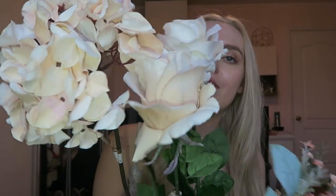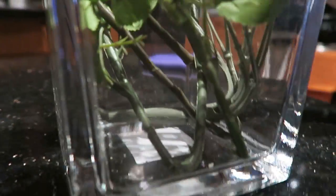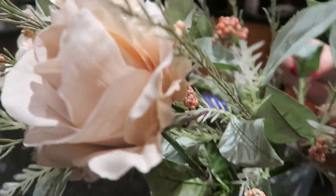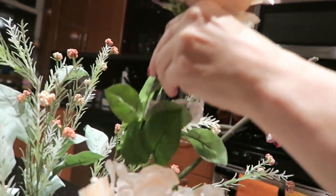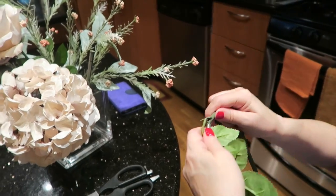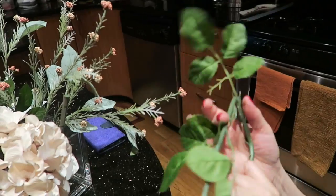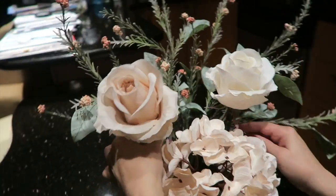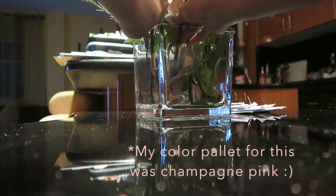Here's a little clip from my haul showing the vase by itself and the flowers I got from Michaels. The flowers were way too long, so we had to bend them so they fit perfectly in the vase and the stems wouldn't show. This is my mom and I bending and arranging them the way I wanted them to look. Don't forget to pick flowers in the colors of your choosing — this was just what I liked.